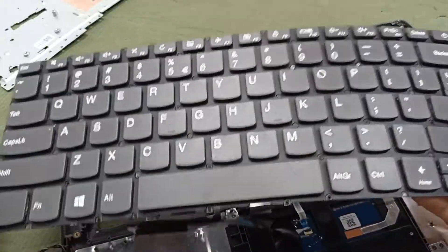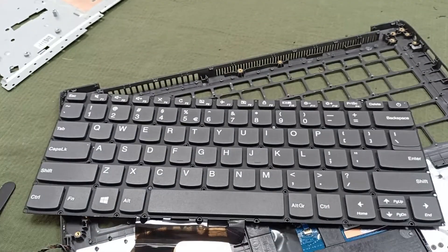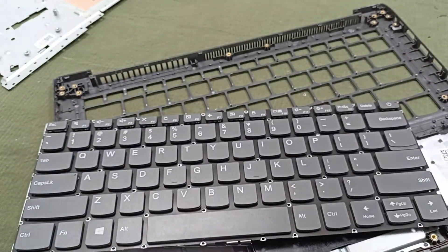Successfully I have opened the keyboard and now I will attach the new keyboard. These are the keyboard parts — now I will set up this new keyboard.